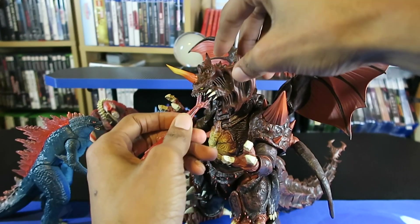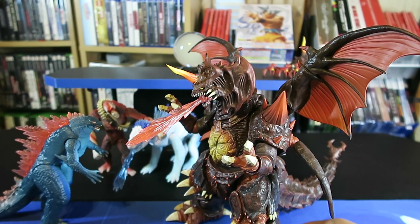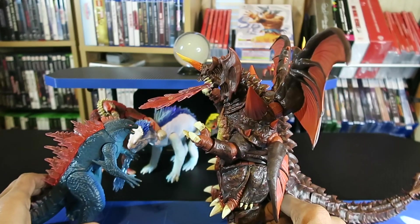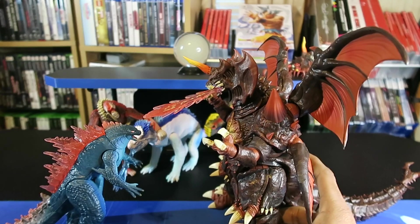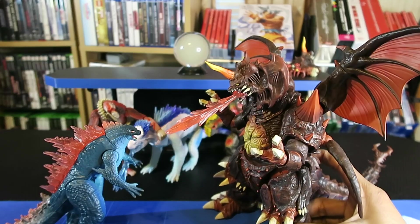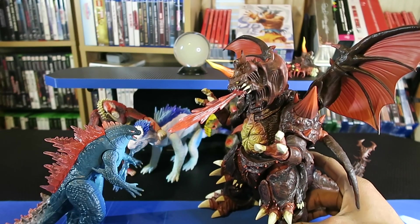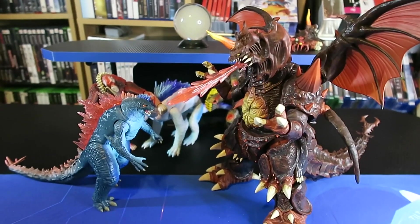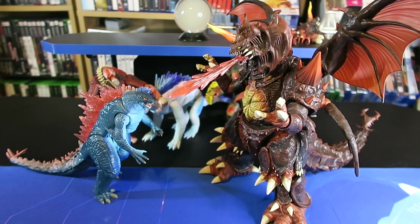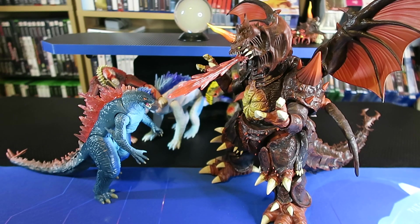I don't think it's gonna work with his head looking down — but I'll try. Oh, cool! I have him looking down at Evolved Godzilla, like: 'Hey, I stole your atomic breath and you're about to be defeated.' The atomic breath of the Evolved Godzilla can be somewhat compatible with the Super 7 Toho Ultimate Destroyah figure. Thanks for watching. Later.